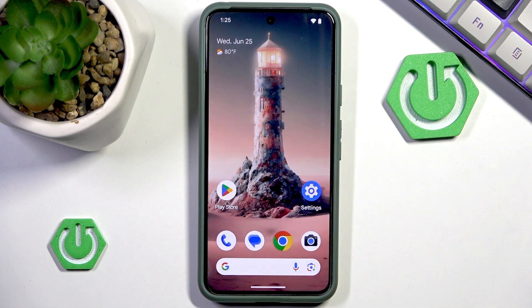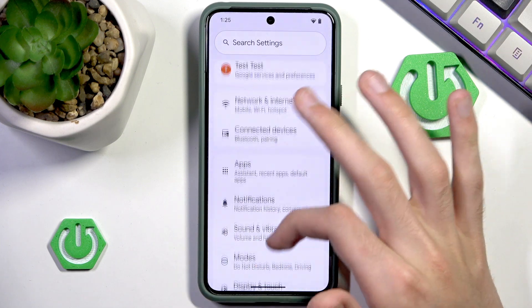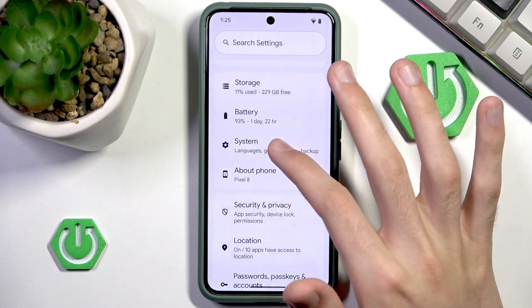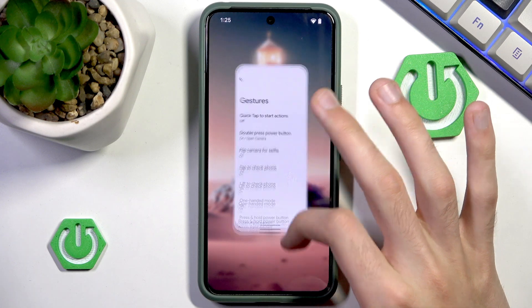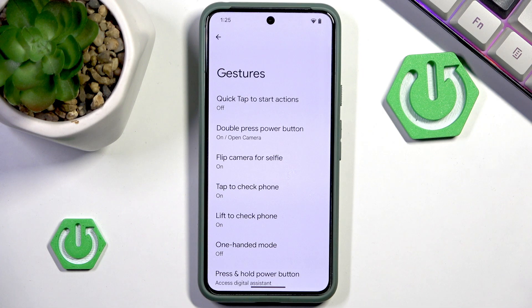If you don't have a Google Pixel and have another Android phone, I suggest you go to Settings, then scroll down a little, go to System and then Gestures. Sometimes Gestures has its own category in Settings, and in Gestures you should have a shortcut for taking a screenshot.